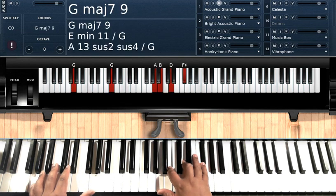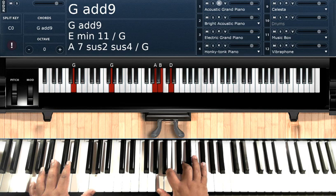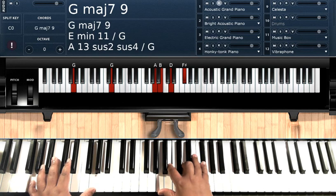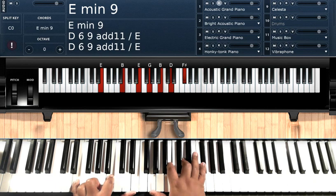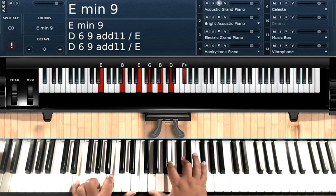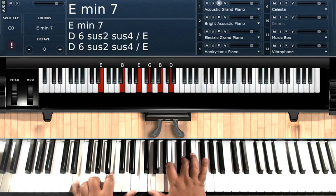So you can do a G major 9. Double G on the left hand. A, B, D, F sharp on your right hand. That's really a B minor 7 over G, which gives you a G major 9. And then you can do an E minor 9. E, B, E on your left hand. G, B, D, F sharp on the right hand — E minor 9.